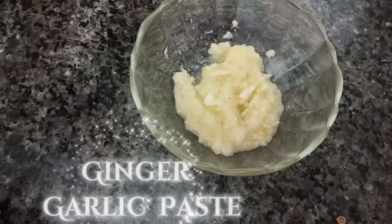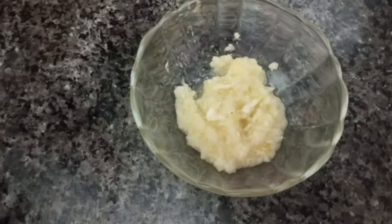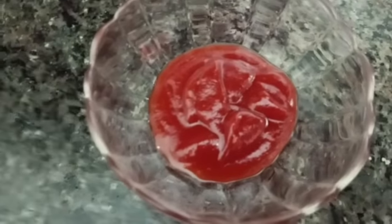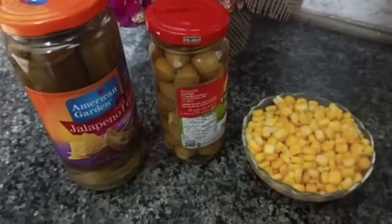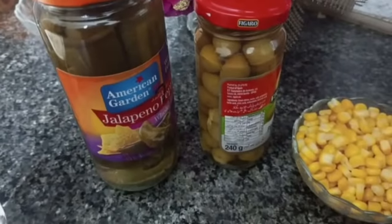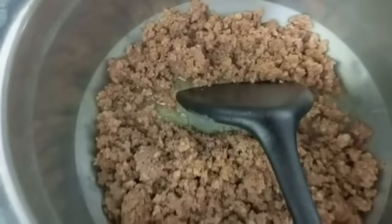Ginger garlic paste, chili garlic sauce, olives, jalapeno and corns, boiled beef keema.